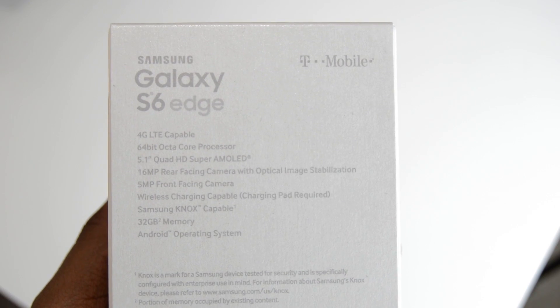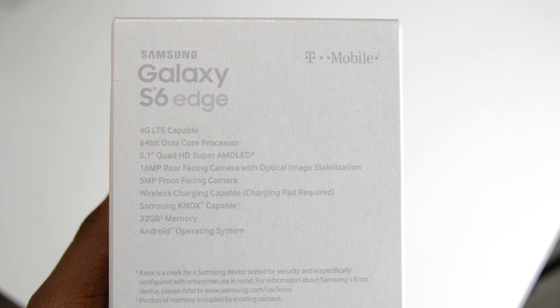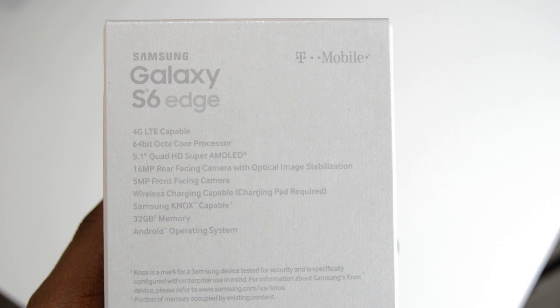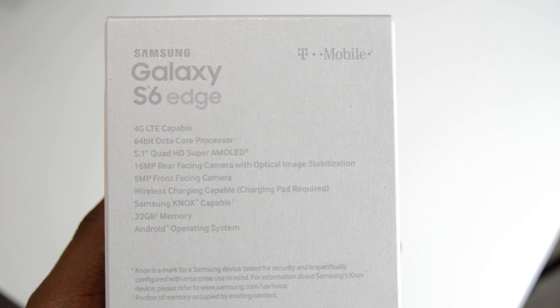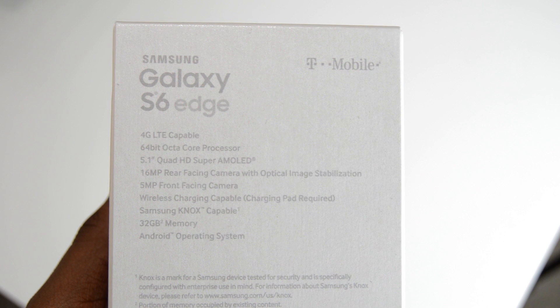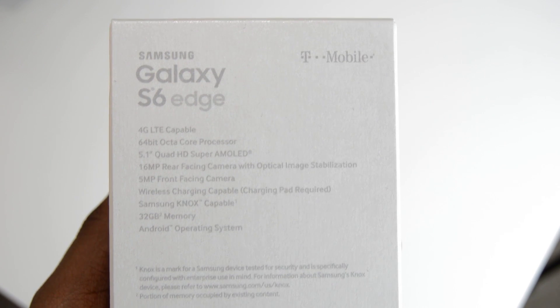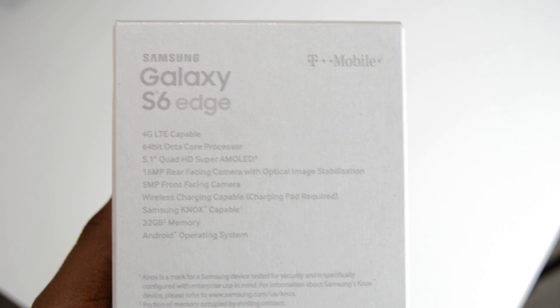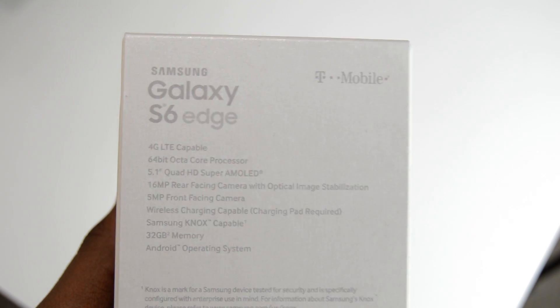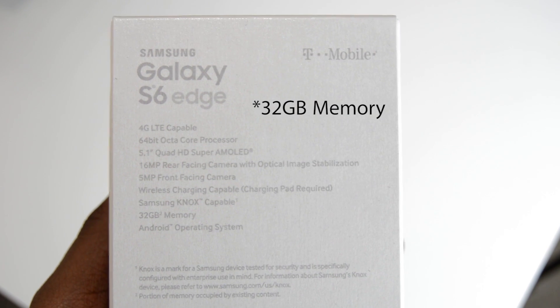Here we have some specs. As you can see it has 4G LTE capable, 64-bit quad-core processor, a 5.1-inch Quad HD display, a 16 megapixel rear-facing camera, optical image stabilization, 5 megapixel front-facing camera, wireless charging capabilities, and Samsung Knox which is their security feature. It has 32GB of storage and it is Android 5.0 Lollipop.